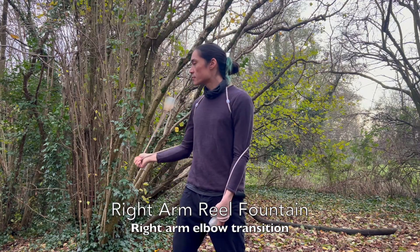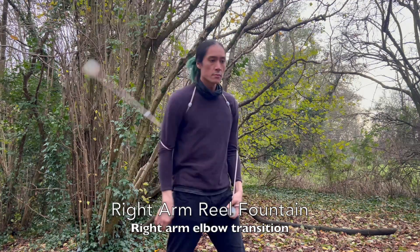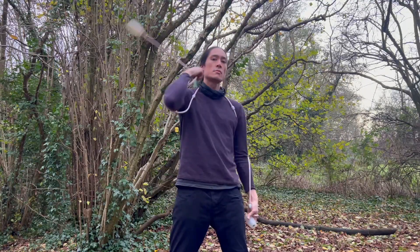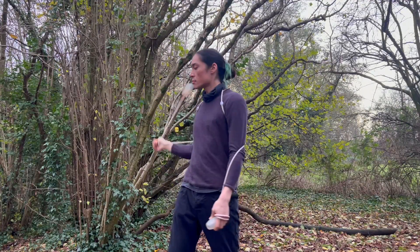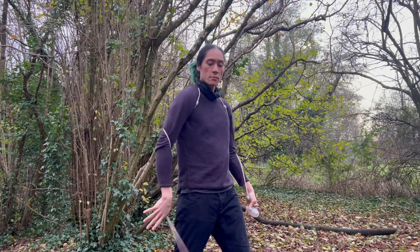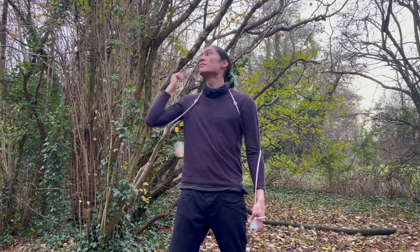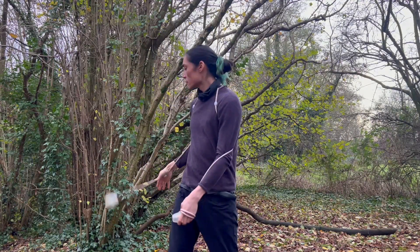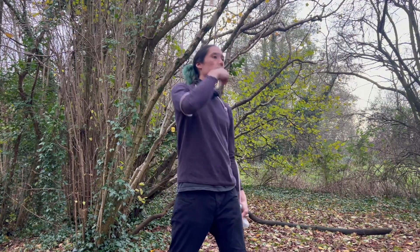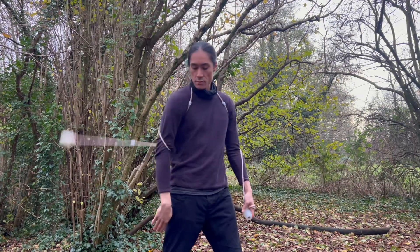Starting with the right arm first, we're going to spin it behind us, throw down into elbow mode, catch it in front of us, do one revolution in front, one revolution behind us over our shoulder, and then straight back down into another throw and catch. Single revolution, revolution behind the back, and then straight into another throw. At normal speed: throw, catch, over the shoulder, throw and catch.